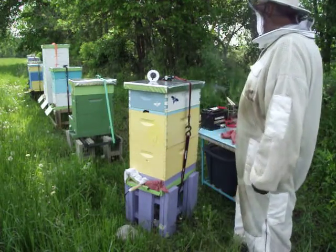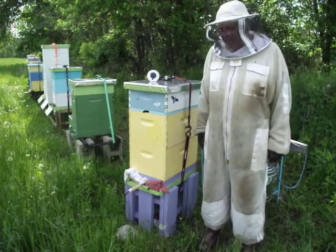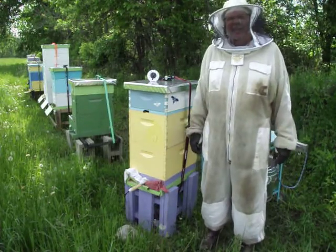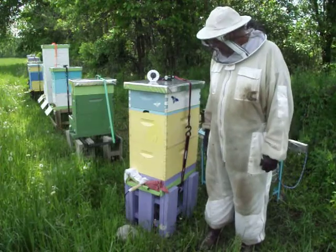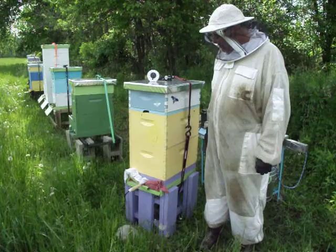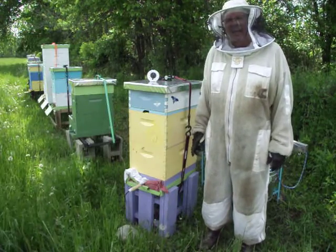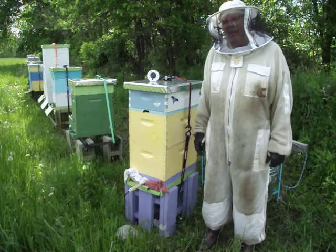And then basically just open her all up and we're good to go again. I know there's a lot of videos out there showing you this but it's easy and you can do it. The schedule I'm going to follow is seven to eight days, three treatments, and then I'm going to lay off for a couple months and repeat the same thing again.